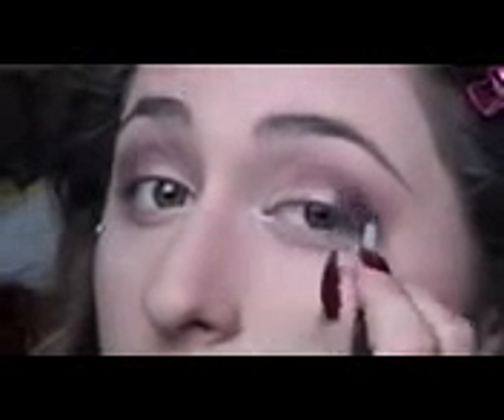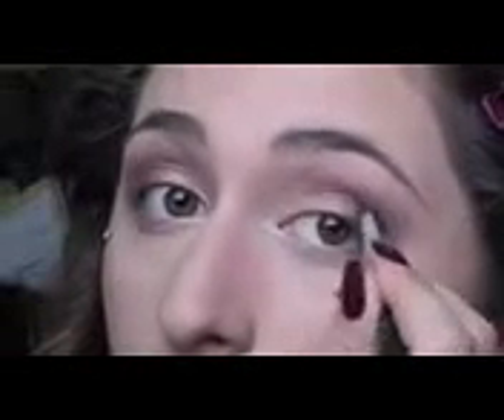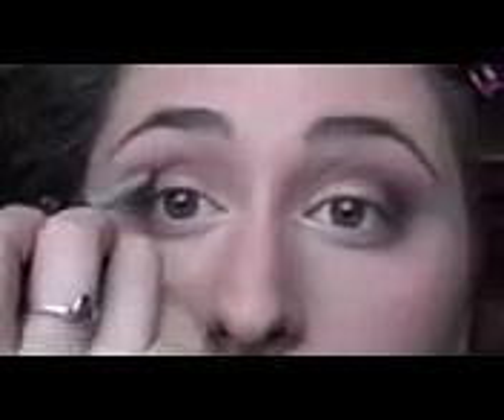Then we're just going to take a tiny, tiny bit of Black Heart, which is this last color — a really beautiful black with some cherry undertones. It's super pigmented though, so just pick up a tiny bit and put that on the very corner. So that's looking nice. I'm going to go back with a blending brush and just make sure we have that all blended out.